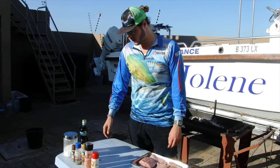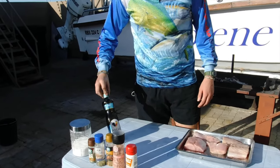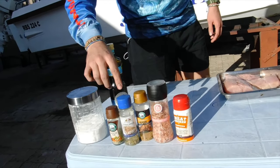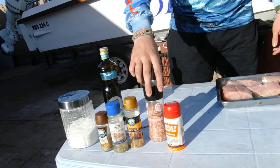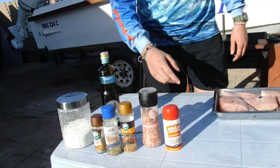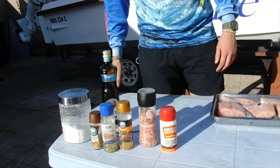Now it's time to prepare the fish. Got the fire ready. Going to be using olive oil, two kinds of fish spices, rosemary and garlic, some salt, a chicken spice — which can also be used on fish — and a little bit of sugar.